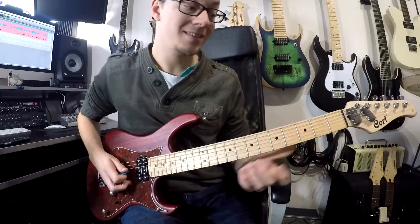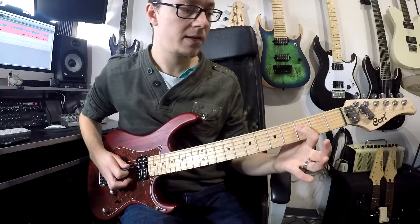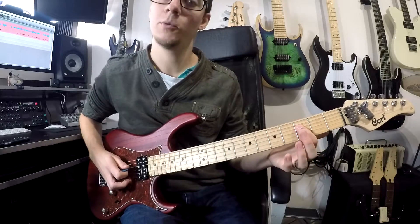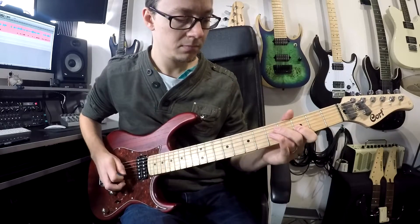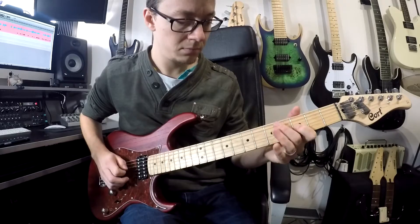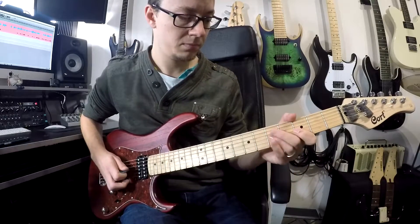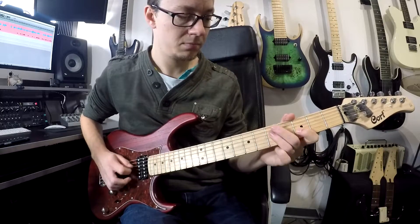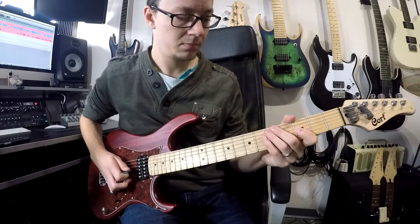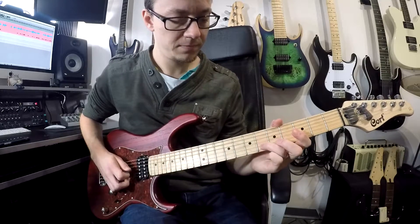Your second part is the same again — four of those — and then we go down to the third fret on your fourth string and do two pull offs. So all together, and then we repeat that first one. Then there's a little pattern on the end, which starts with six, pull off.